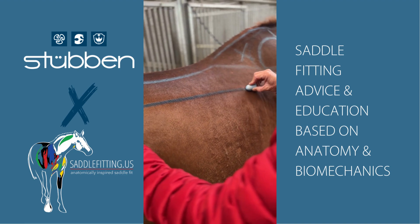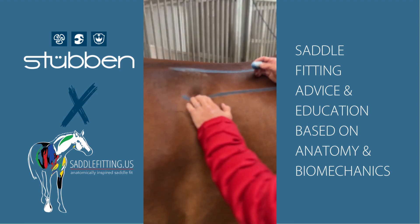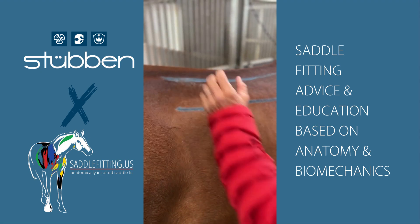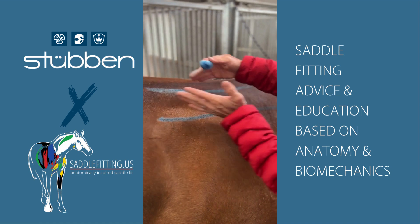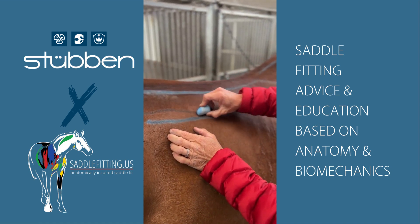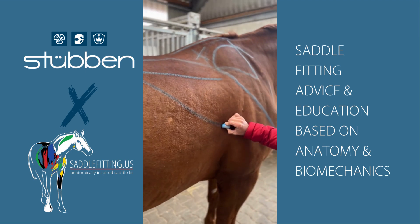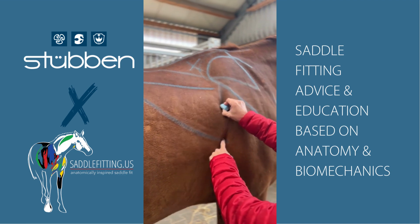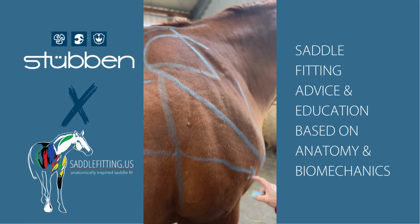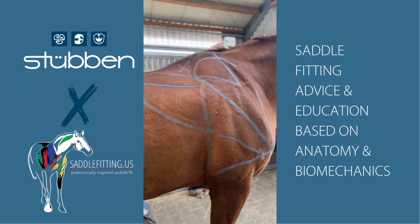The latissimus comes off of the spine — there's a big sheet of fascia — and it comes off like this, comes down, and goes underneath the triceps, attaching into the humerus. Here's the humerus, here's the elbow.